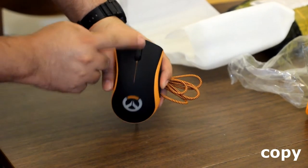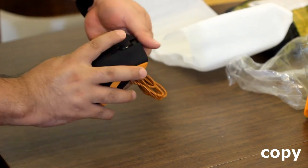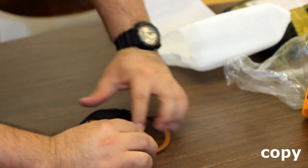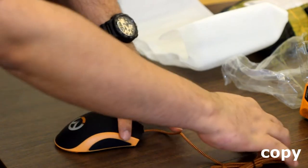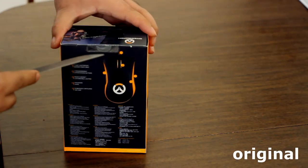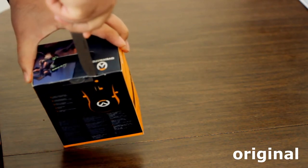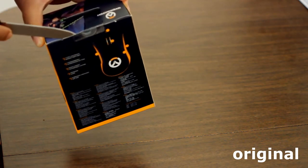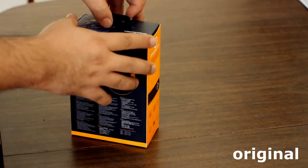The logo and scroll wheel are slightly different from the original — the wheel pattern is a little different. The mouse itself looks similar, it has a nice weight to it, rubberized contours, and all that good stuff. Overall it's not a bad mouse for $20. If you're looking for an Overwatch-themed mouse, why not? But if you're looking for the original DeadAdder Razer Chroma Overwatch Edition, get it from eBay or a retailer and be sure it says 'original Razer product.'